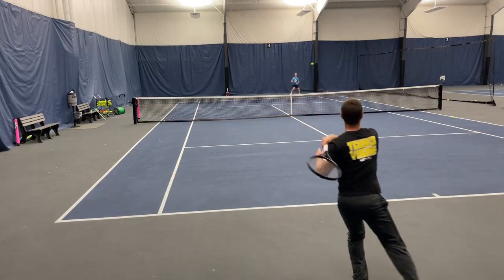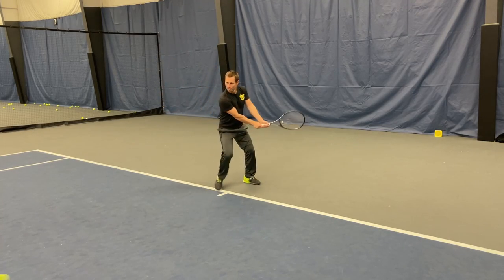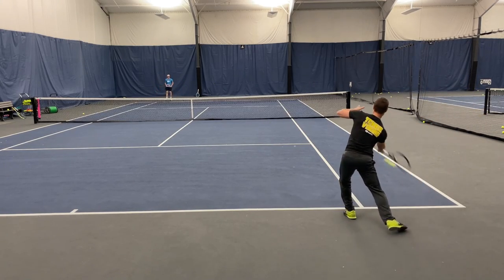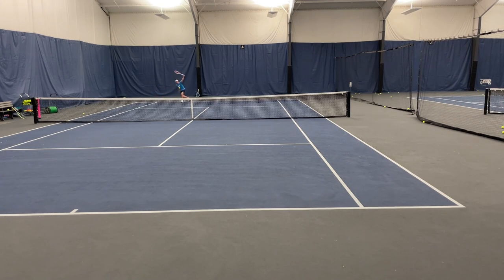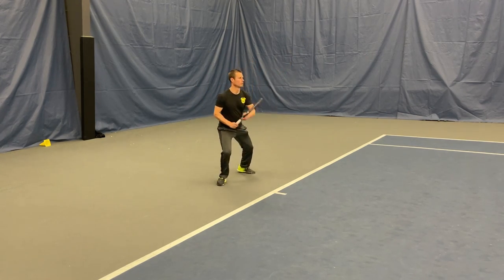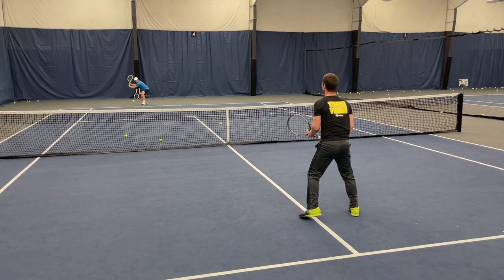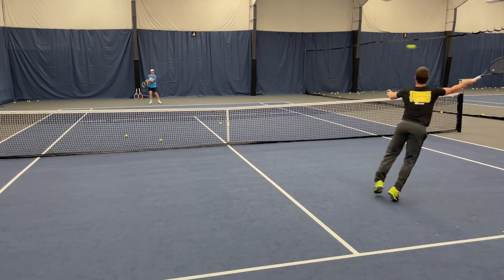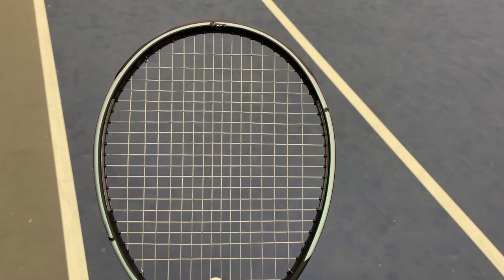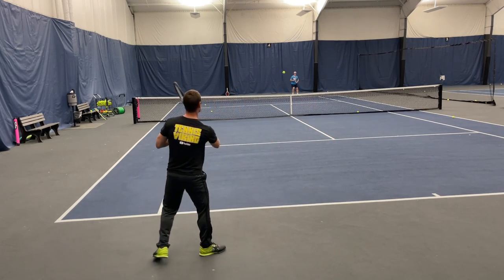First thing I noticed with this beefed-up Gravity MP was the crazy action I got. The 16 by 20 string pattern fit my game just so much better than the 18 by 20. It could handle much more power and pace from my opponent than the regular 295 gram version — much stronger feel. When returning a heavy ball, the flexibility also got juiced up a bit. Better feel and responsiveness than the lighter version or the Radical line, which has a more muted, dead feel in my opinion. This Gravity line is a better all-round racket for players who throw in a little bit of everything.